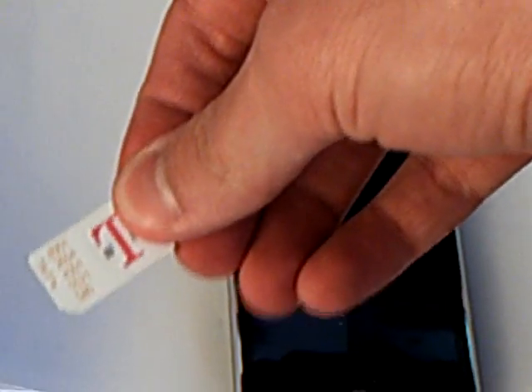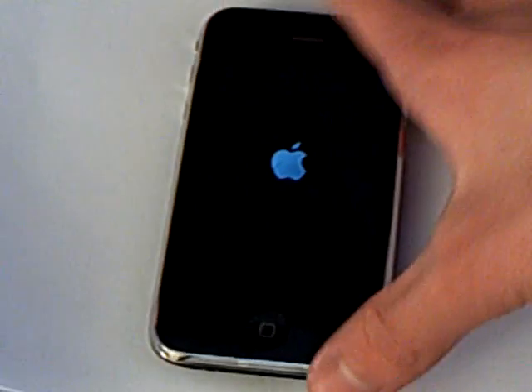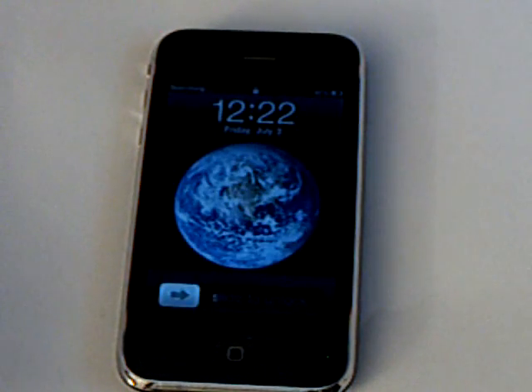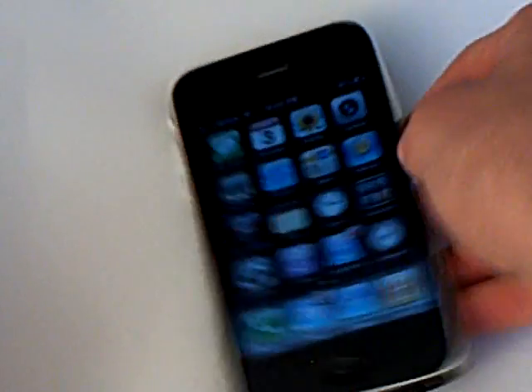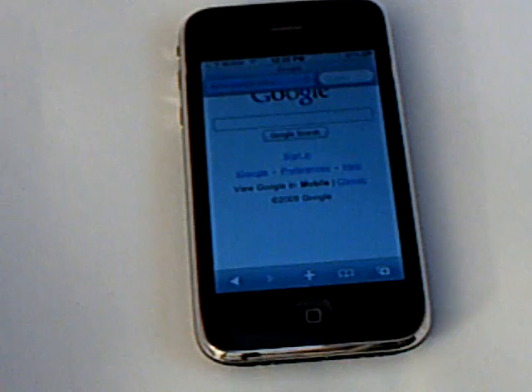Take out the AT&T SIM and insert the T-Mobile. Now it is rebooting and will be unlocked once it reboots. And now T-Mobile is there and it's unlocked. And Wi-Fi still works.